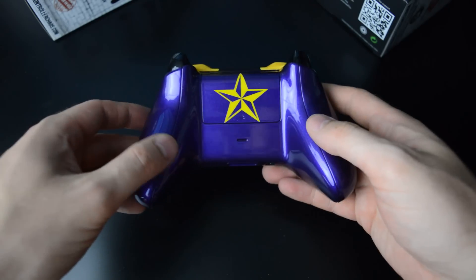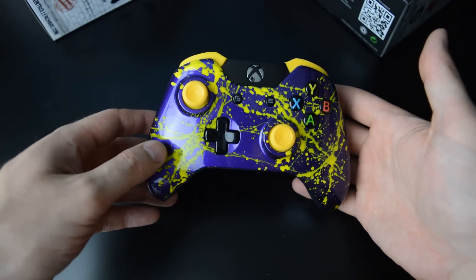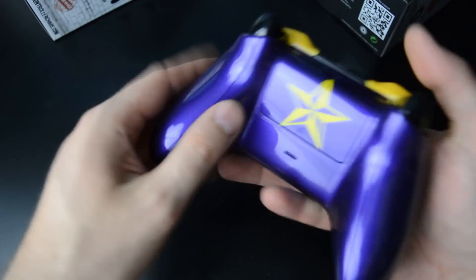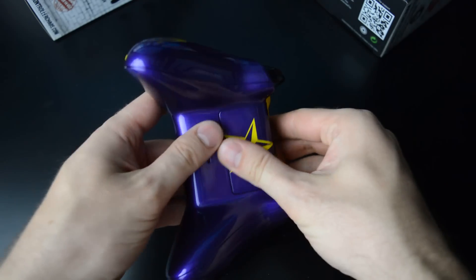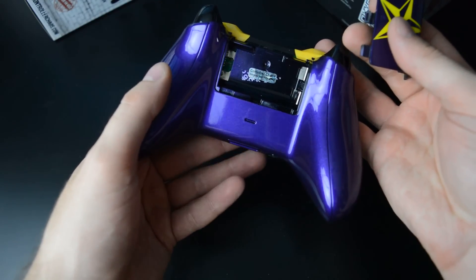I kind of get a Splatoon vibe here. I wasn't going for it, but it definitely, definitely reminds me of Splatoon. And yeah, it feels like a normal Xbox One controller in all respects.